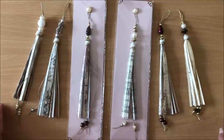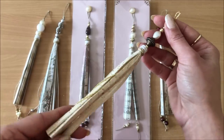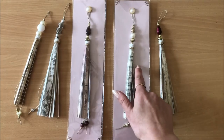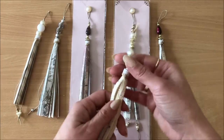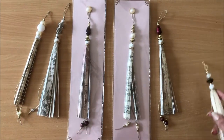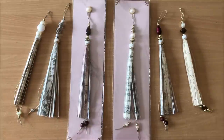So you can most definitely follow these exact same steps using fabric instead of paper — you do it the exact same way. Otherwise I also think these would look beautiful as Christmas tree ornaments. You can have it on your Christmas tree, package it up nicely, have it as a stocking stuffer. I just think they look so beautiful, so let me show you how to make them.